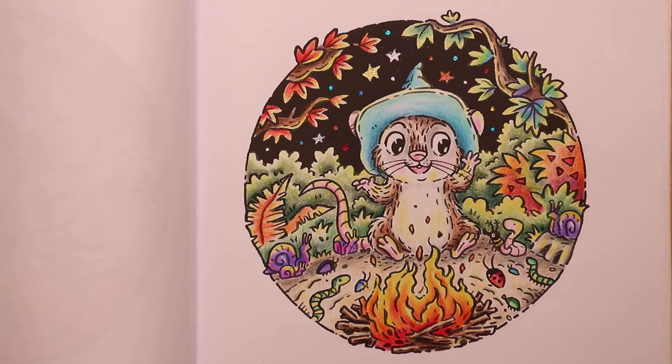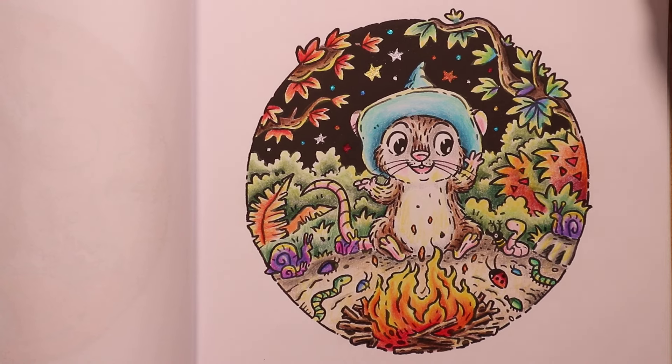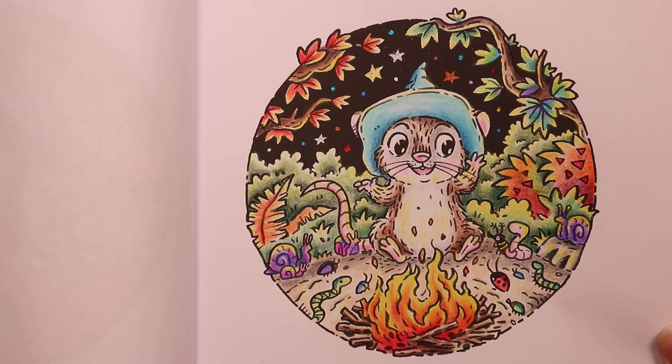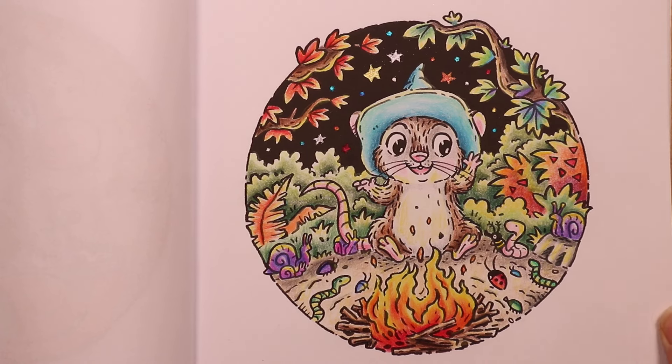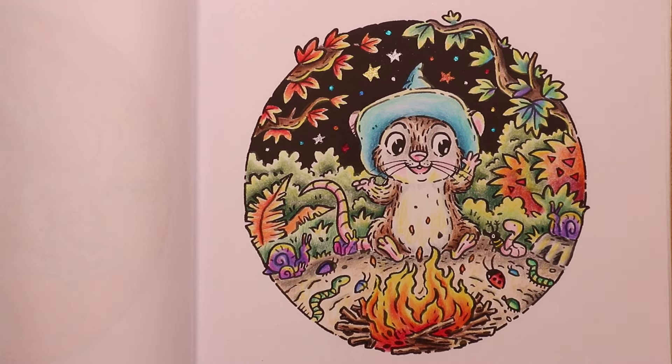Page twelve — the bonfire storytelling. Worm looks a little bit spooked, but we're all having fun. This was in August 2022 and there is a video available of me colouring this page. I used my Castle Arts pencils — I think they are the original Soft Touch, not the gold ones. And there's a little bit of glitter on there as well, so probably Pentel glitter pens. A little bit of shine — another fun, sweet page.